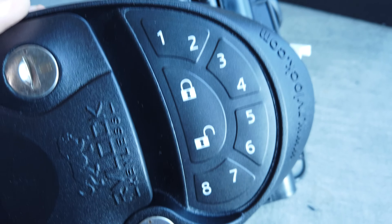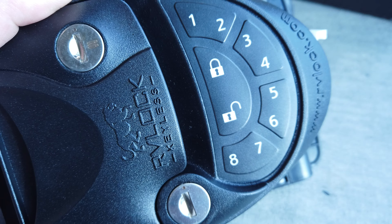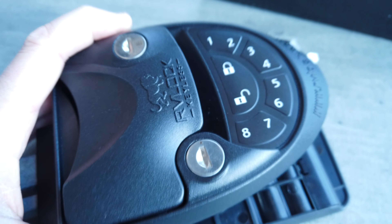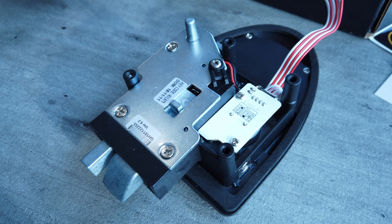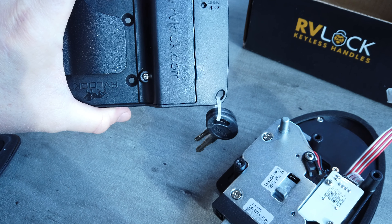What's also nice is it has the combination, and they're keyed alike, so you can put codes in in case you need somebody to be able to get into the unit and they don't have access to the keys - they can just punch in the code to get right in. Let me pull this apart so you can get a general idea of what it looks like.